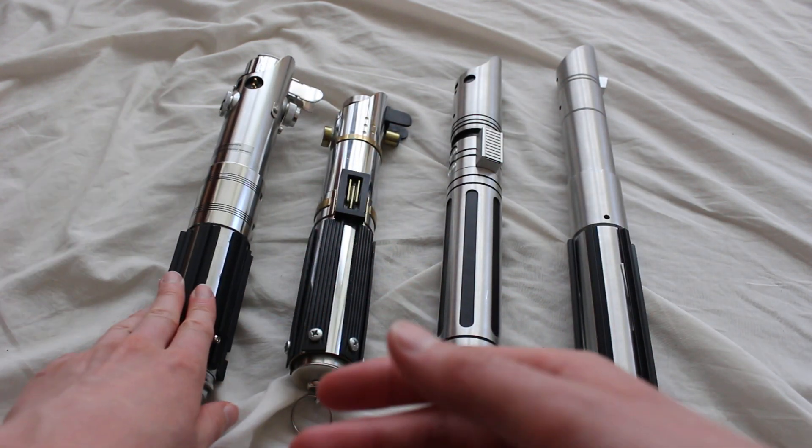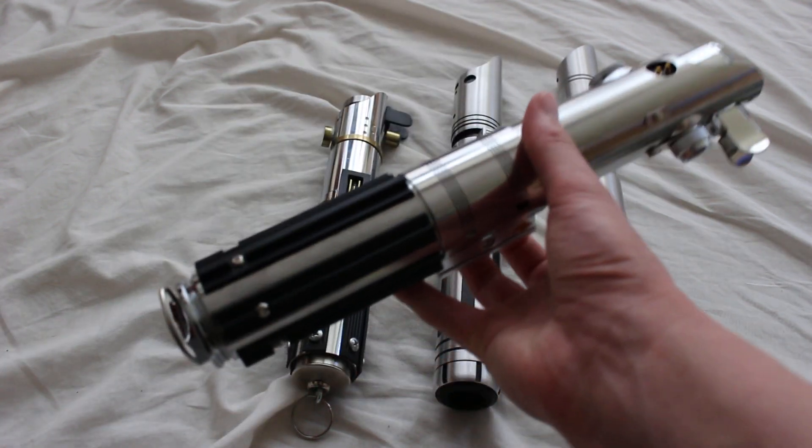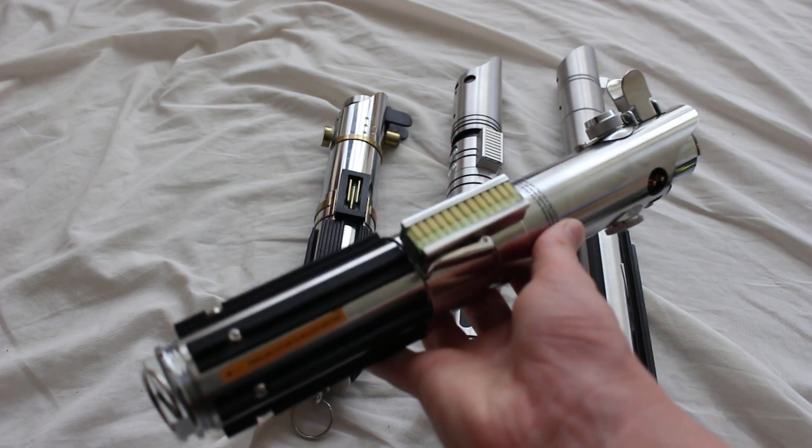This Disney Parks exclusive predates the current Legacy lightsabers that you get at Doc Ondar's Den of Antiquities, so this is from before Galaxy's Edge opened. It gives you the overall look of the Graflex-style lightsaber.